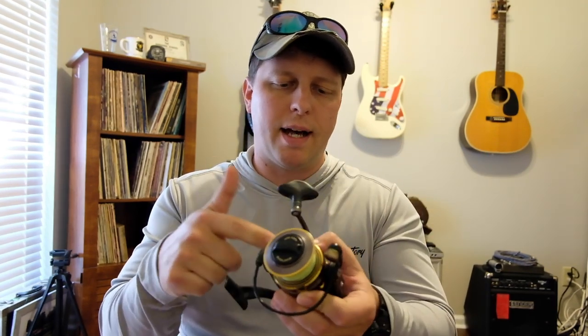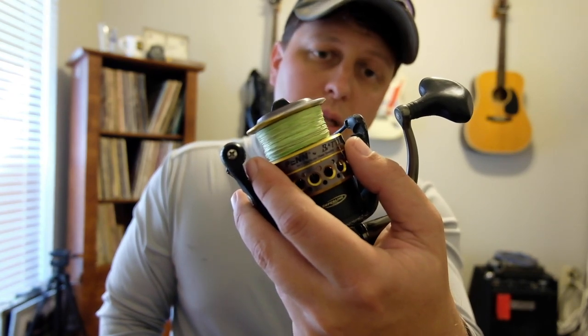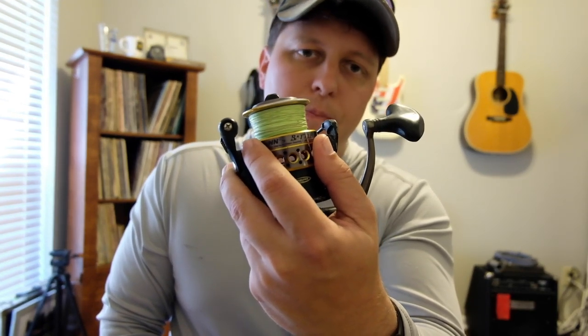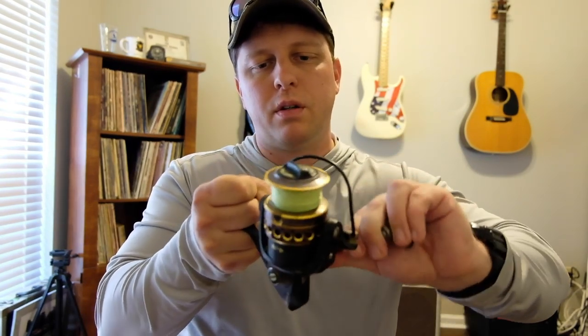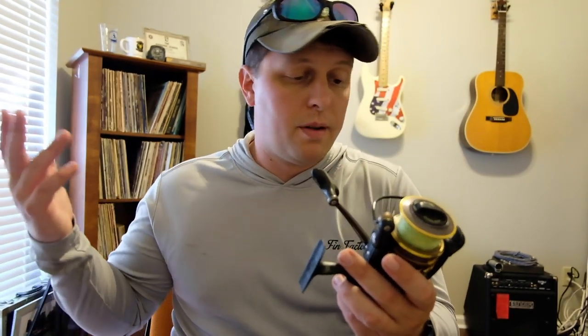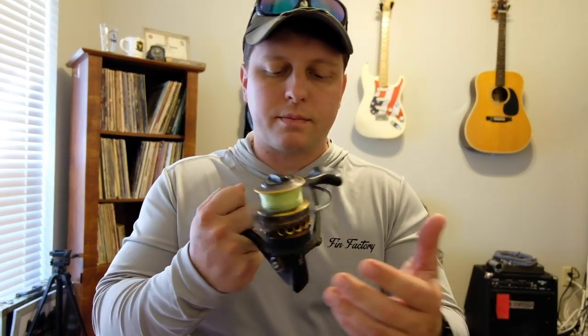It has HT100 keyed carbon drag. This one here — I notched the spool, and some people would trash that reel at that point, but you don't have to. Get some 200-grit sandpaper, work it down to 1000-grit, and you can make that lip just as smooth as the painted side. Save your money, you don't have to spend it on reel parts. It has auto bail trip — this reel is kind of old so it probably won't do it very well. Gear ratio is 6.2:1, 37 inches per turn. What makes this reel different from the Fierce is that it's all metal — metal rotor, metal body, metal handle.